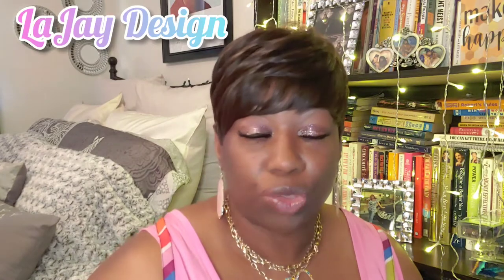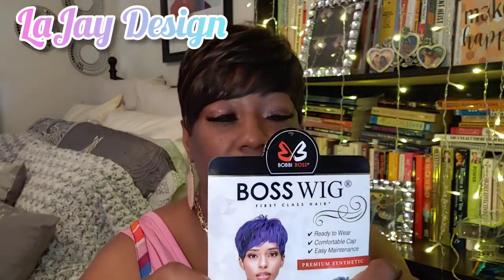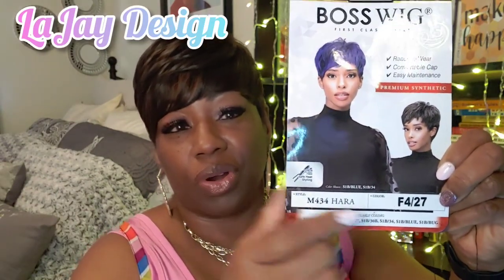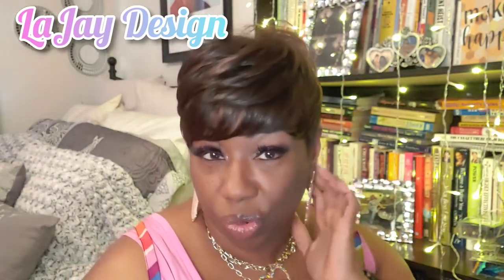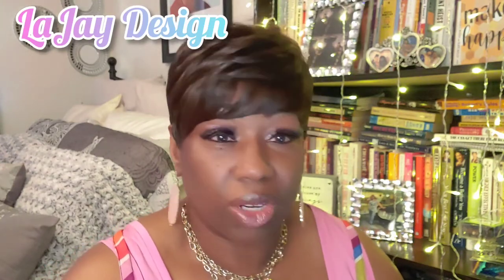This color is a 427 and it is a Bobby Boss wig. It is synthetic, the style is M434 — 'Horror' is the name of her. You can see her here in that beautiful blue that everybody seemed to really love, but today, like I say, this is a 427.